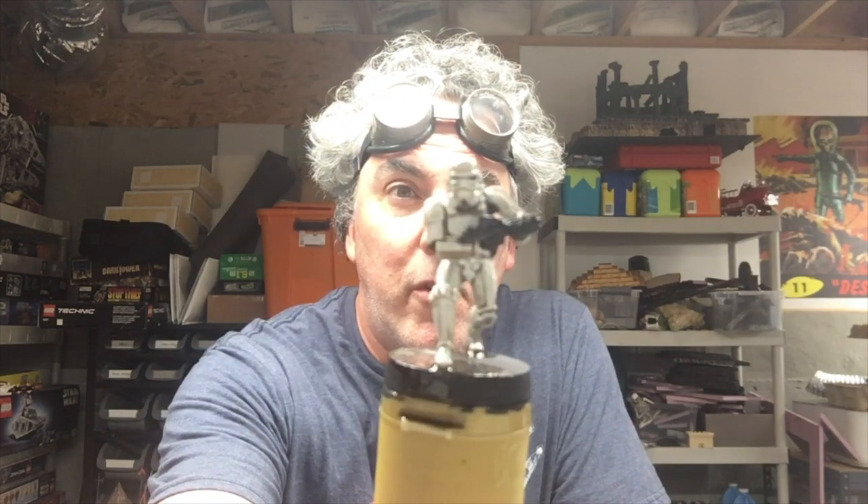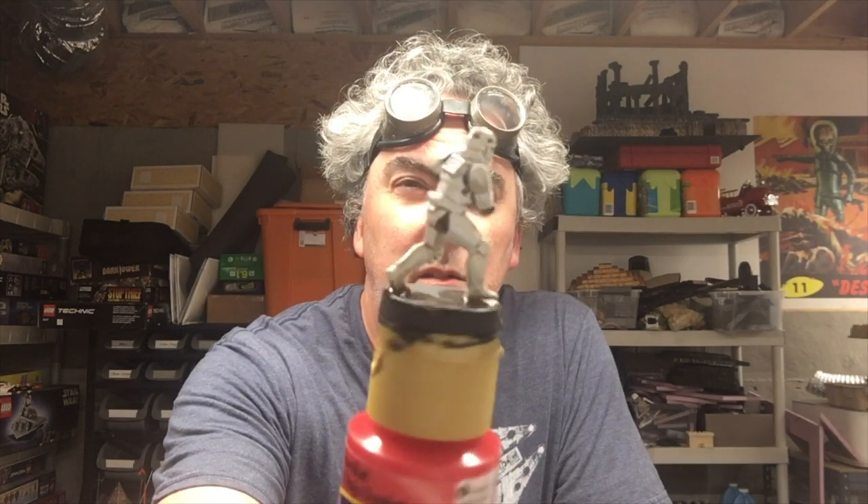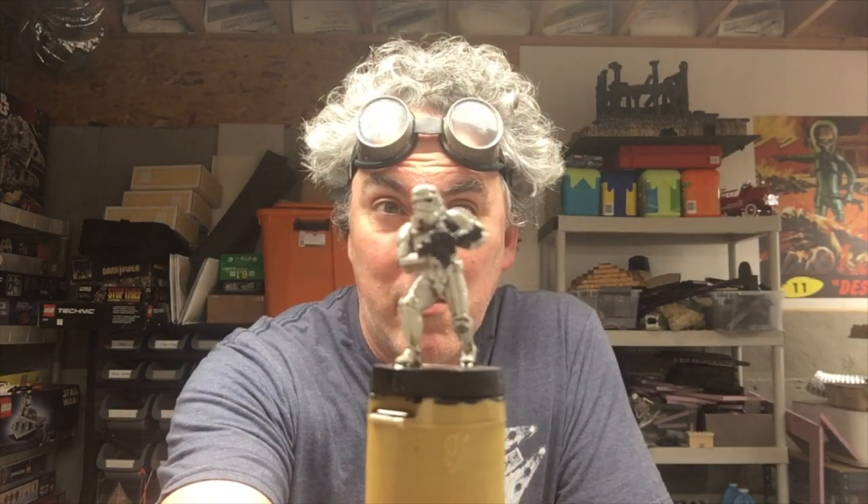Up next, the Star Wars stormtrooper. I did not think this was going to turn out as well as it did — I'm very pleased with it. Does it look like the pros at the gaming store paint? Absolutely not. But primed white, a few areas hit with black, then dipped, and I've got this really worn-out looking stormtrooper that definitely looks like it's from A New Hope with the beat-up dirty armor. If I were an Imperial player, I would glue them together, hit with white primer, paint the blaster and under-armor, then dip. Done. Really turned out great.